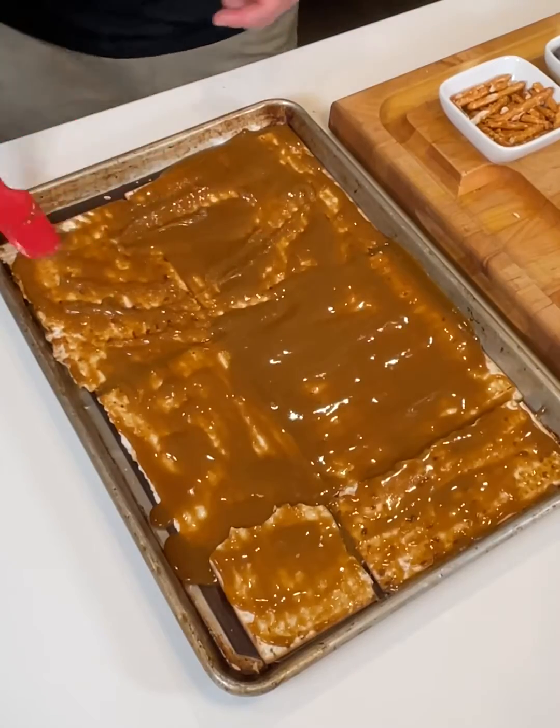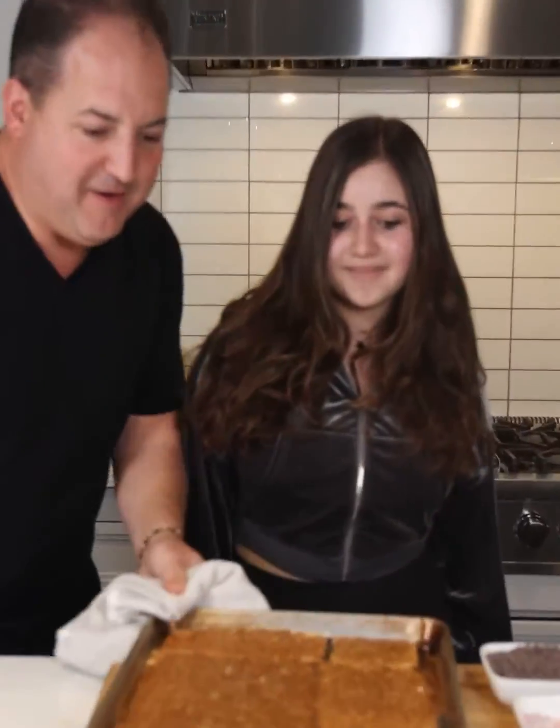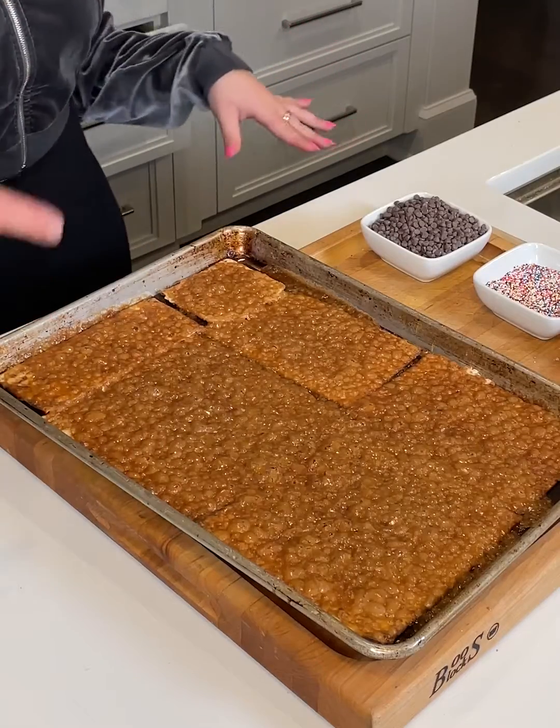Now we're going to take this matzah and put it in the oven for around 15 minutes until it gets golden brown. This smells absolutely heavenly. It absolutely does.